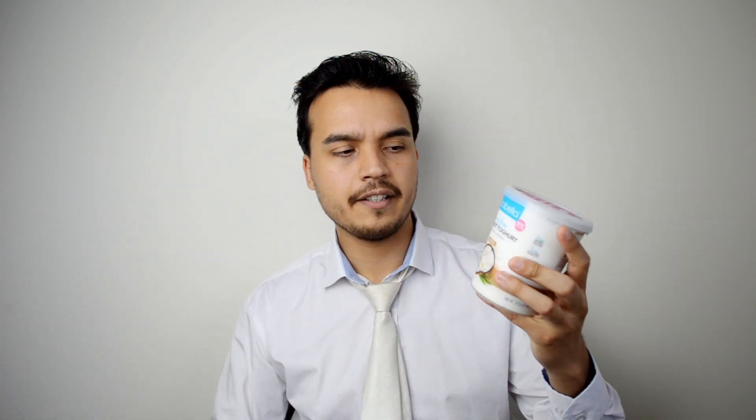I saw this yogurt in the shop, and after the company said they fixed it, I noticed it's got a new sticker on the top that says 'new thicker and smoother recipe.' I'm assuming this is the new fixed recipe. If it's not, then obviously I've missed something, but if it is — which according to the sticker I'm assuming it is — then we'll find out if it's been fixed.